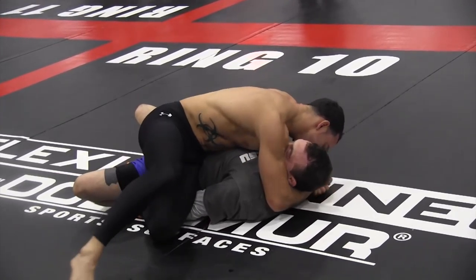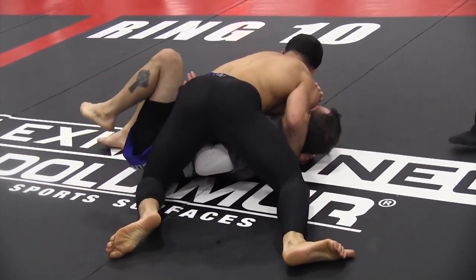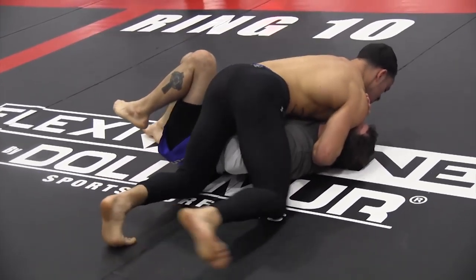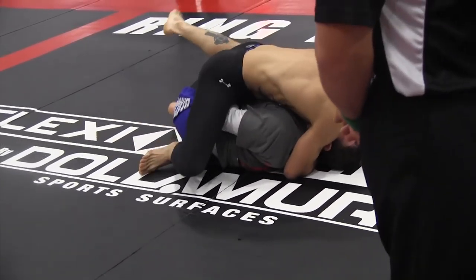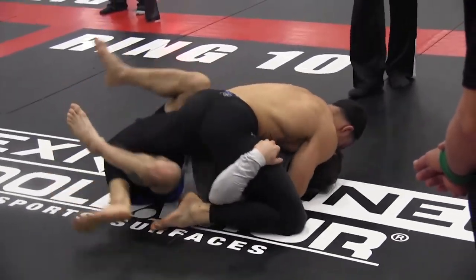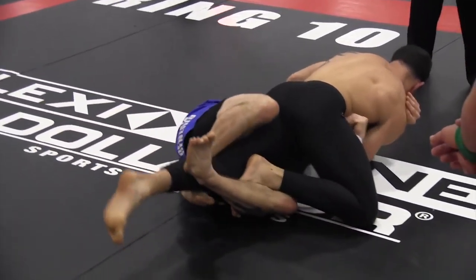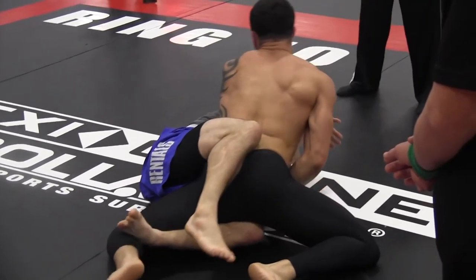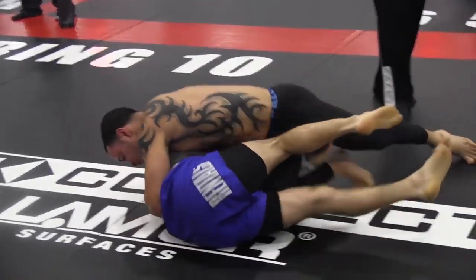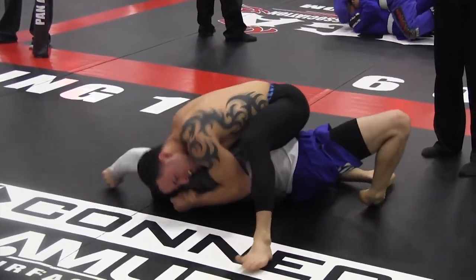Jason gets a good reset — he's nice and high with that side control, chest on the shoulder line, and using his shoulder to grind the opponent's chin sideways, making it very hard to bridge. It's a miserable position to be in. But Jason makes a mistake with the step-over — he ends up back in half guard. He tries to unhook and pass, but his opponent has re-established half guard and keeps hunting that guillotine. Every time he goes for the guillotine, he's giving up the pass.